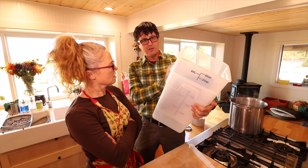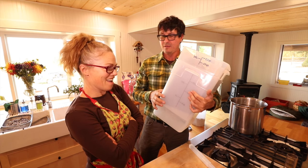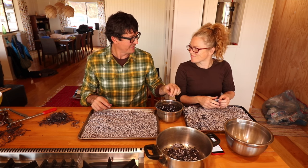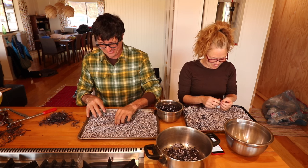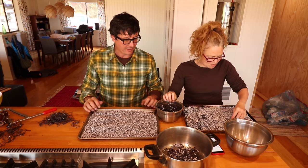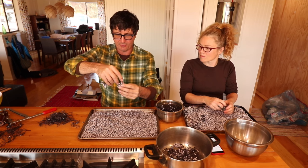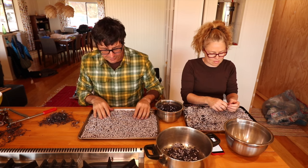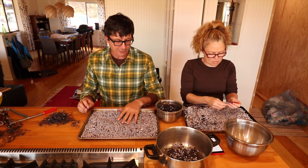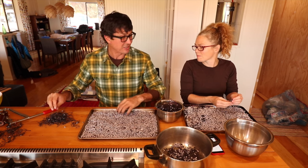I borrowed these food grade 22-quart buckets from Corinne — this is what we'll use for our initial fermentation today. We took the berries out of the freezer after about 24 hours on cookie sheets. You just squeeze them and they fall right off. We're trying to get all the little sticks out — though one person said a few stems adds tannin and good flavor. We're pretty much getting them all out.